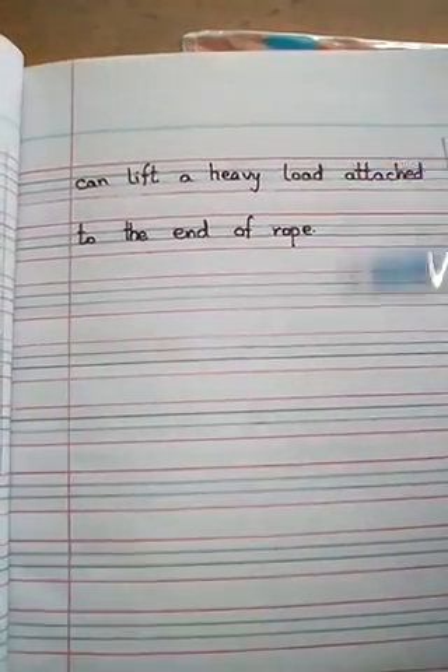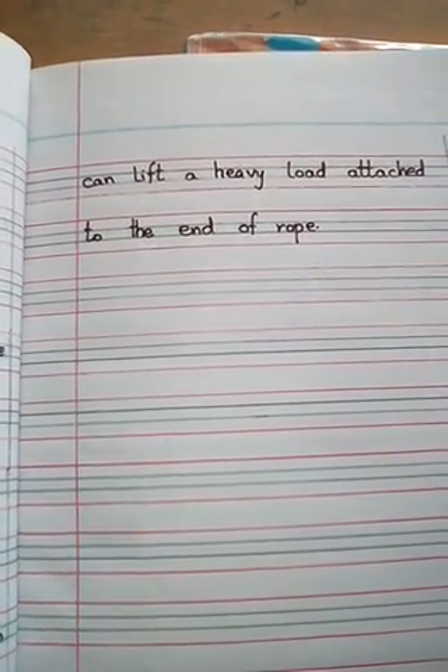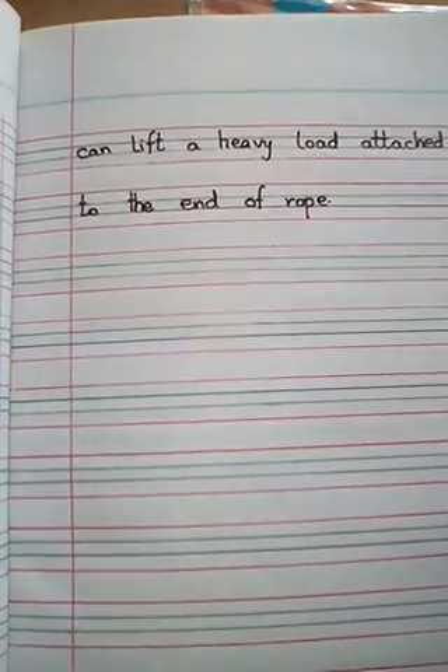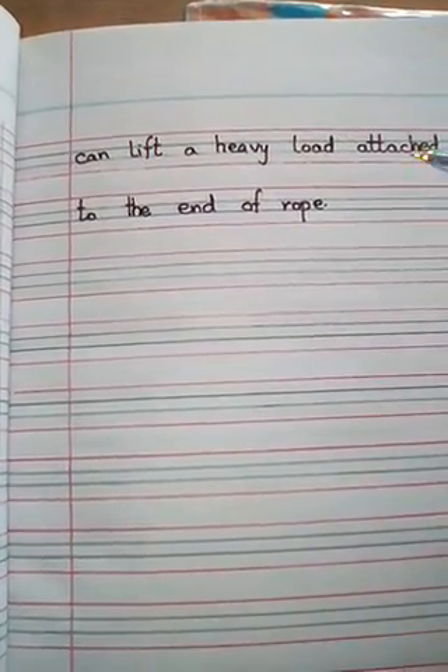अब action और reaction — जब हम heavy load को ऊपर उठाना चाहें, तो वैसे बहुत ज़्यादा effort use होगी, लेकिन pulley की मदद से हमारी effort और force की application कम हो जाती है। And we can lift the heavy load easily with the help of a pulley. A pulley can lift a heavy load attached to the end of the rope.